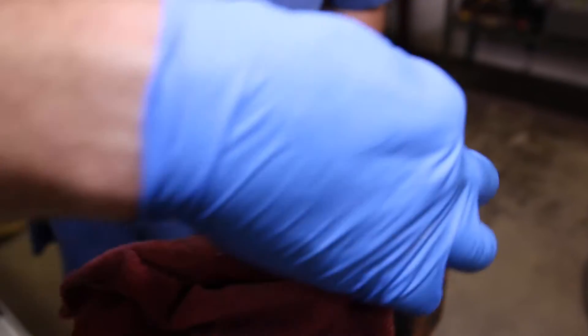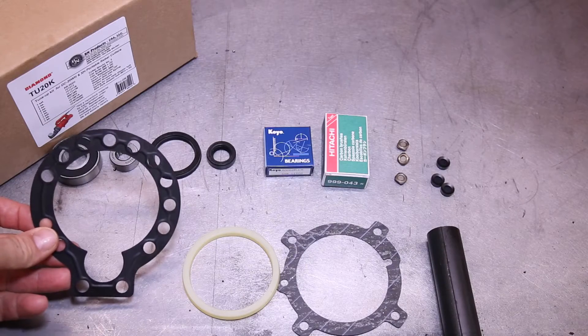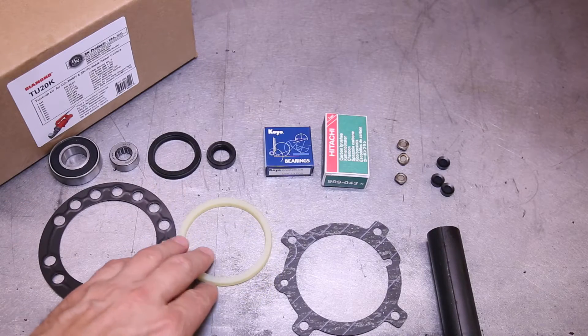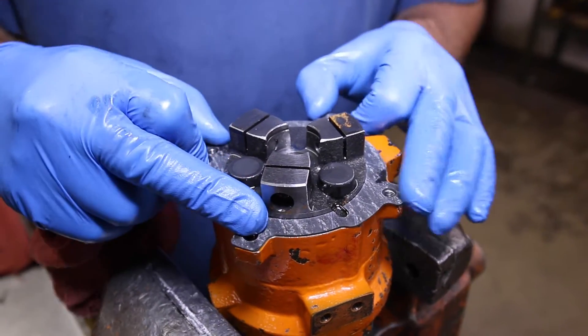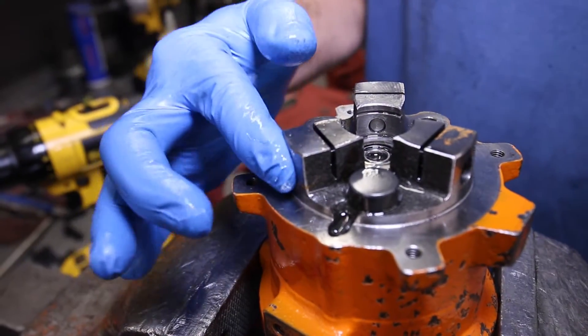Remove any excess oil and make sure the magnets are clean. Your rebuild kit comes with all the gaskets and bearings you need. Next, put the new gasket in place with the white lines facing up. Then place the springs into each of the ports.